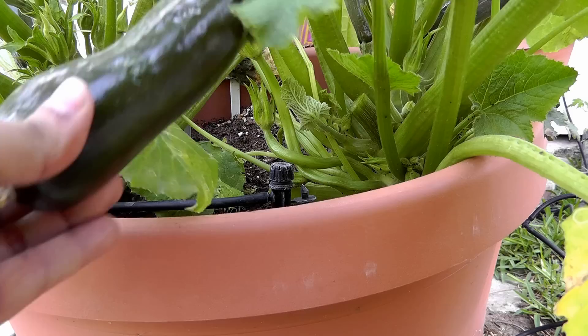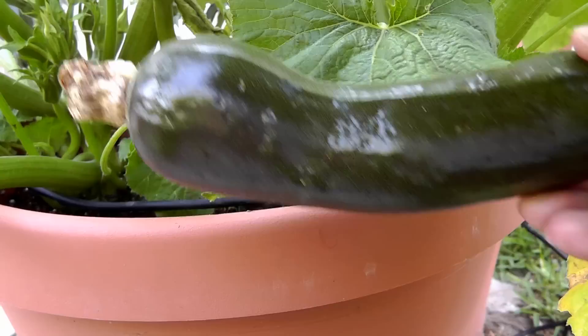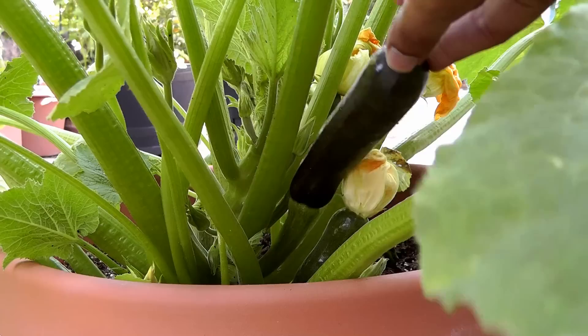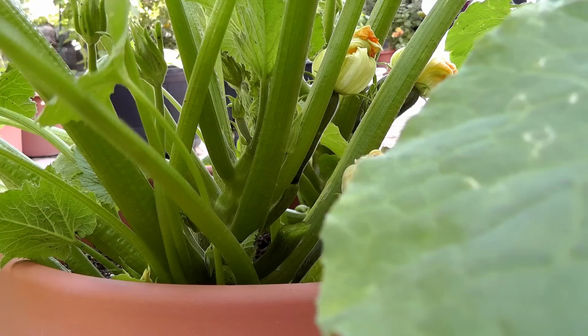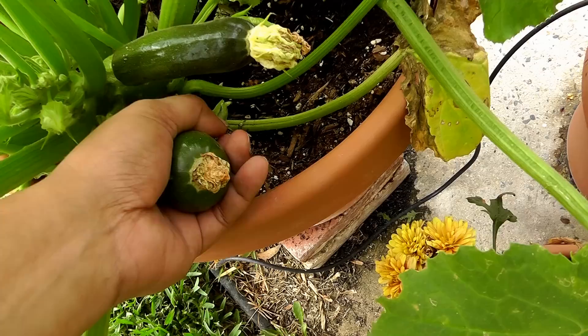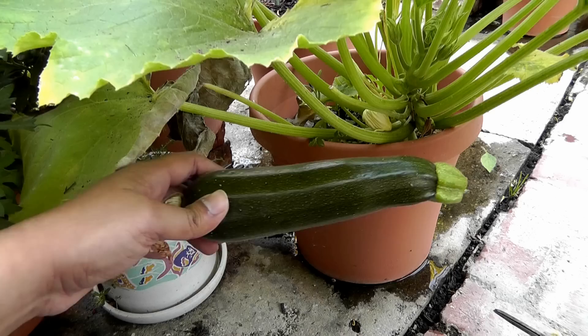That looks pretty good — nice dark colored, a little light on the other side but it doesn't get a lot of sun. Let's go ahead and harvest the other one. Zucchini flowers are also edible, by the way — they're actually a delicacy because you can't buy them in the market. Here is our second zucchini, and that looks pretty good. I am going to show you two ways to harvest zucchini: the first way is to just hold the zucchini and give it a nice twist — just like that, and it comes off right away. The other way is to use scissors or pruners and make a clean cut.